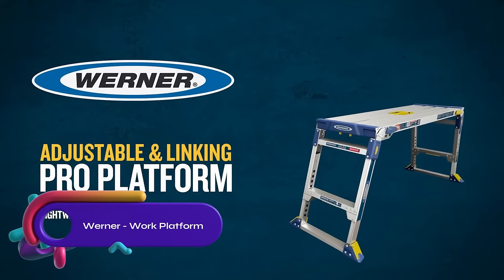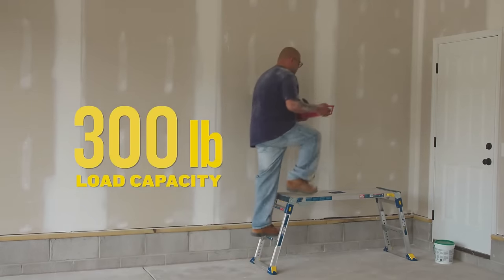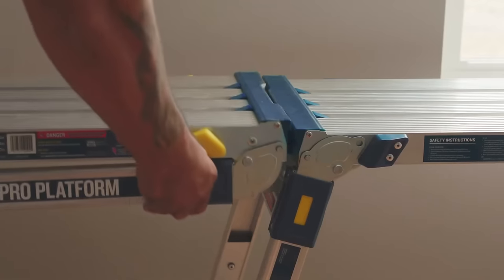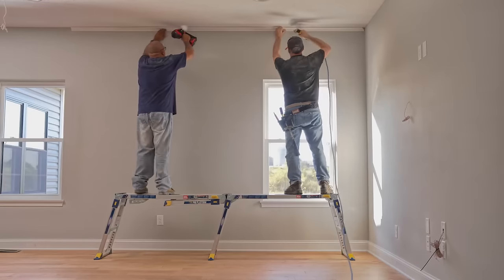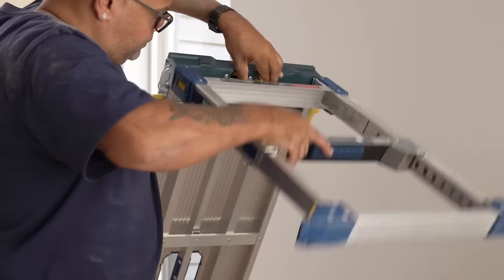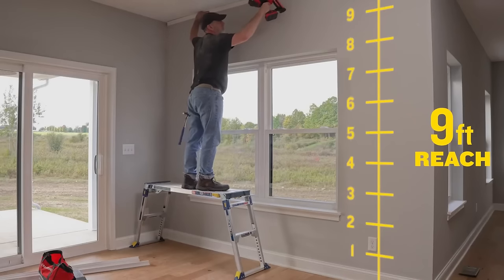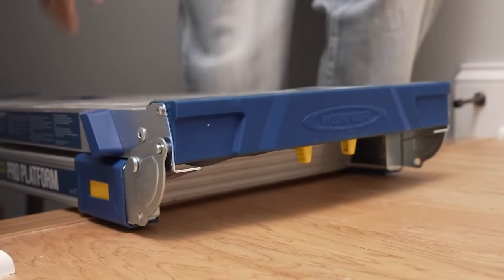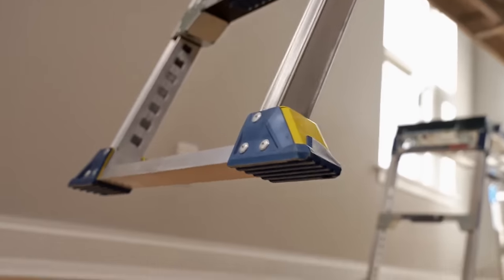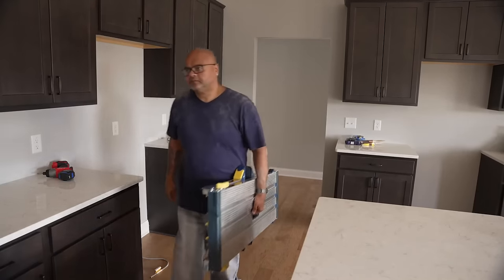The Werner Work Platform, Adjustable and Linking Pro Platform, is a versatile and durable work platform designed for professionals and DIYers. With 10 adjustable height positions ranging from 20 inches to 30 inches, it is perfect for uneven surfaces and stairways, providing a reach of up to 9 feet. Made of lightweight aluminum, it features a spacious 47 inch by 14 inch work surface. The QuickLink technology system allows easy linking of multiple platforms without tools, creating a continuous work surface. Additional features include an easy grab handle, self-locking legs, and fold flat storage capability. Weighing just 30 pounds, it is a convenient choice.